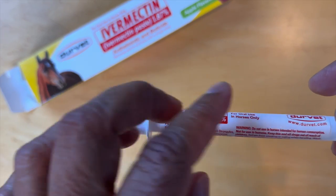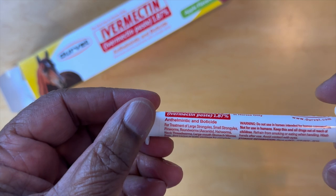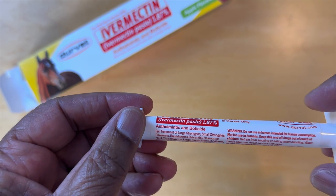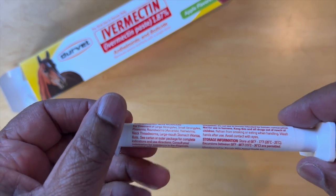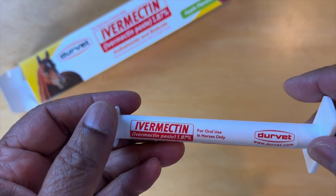On the syringe itself, there are more instructions. It talks about what it is, the treatment, warning for oral use in horses only, and storage information. So you have all this handy.